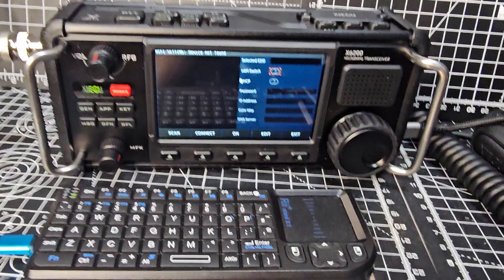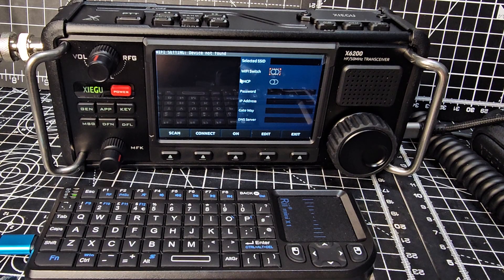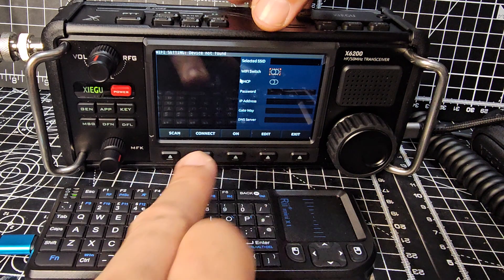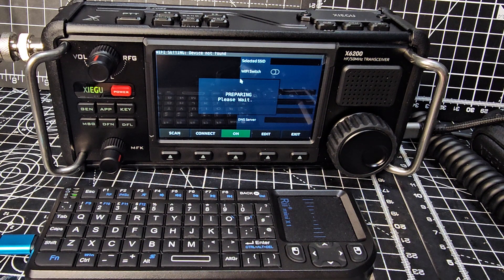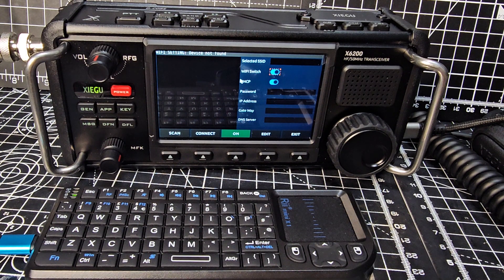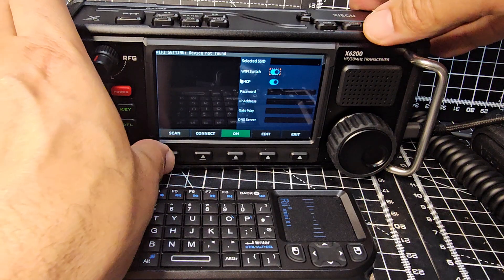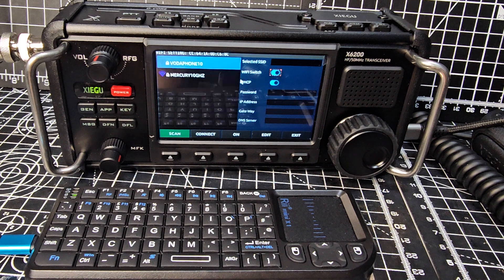I've tinkered with this before so it might turn on by default, but you can see it's not on. There's an actual On button so we press On. If it doesn't scan automatically there's a scan selection just there. It's not scanning yet, so we select Scan and let it search.